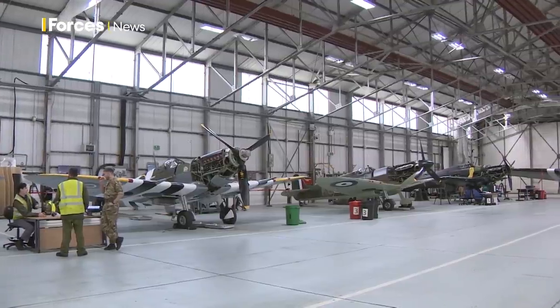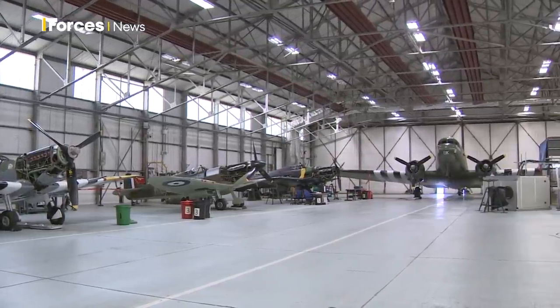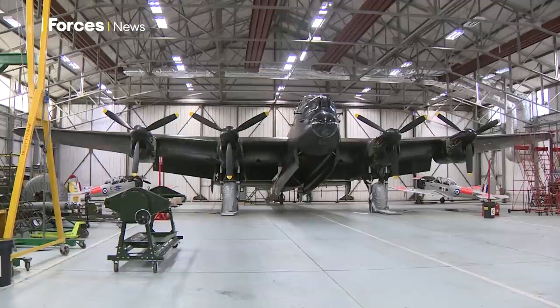This hangar contains six Spitfires, two Hurricanes, two Chipmunks, a Dakota, and of course the largest of them all — the Lancaster, which is only one of two capable of flying in the world.